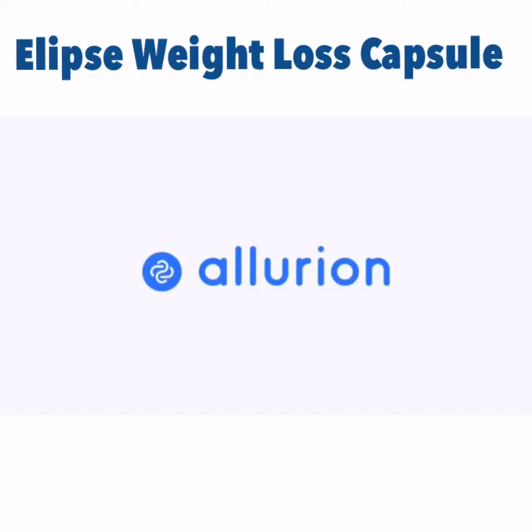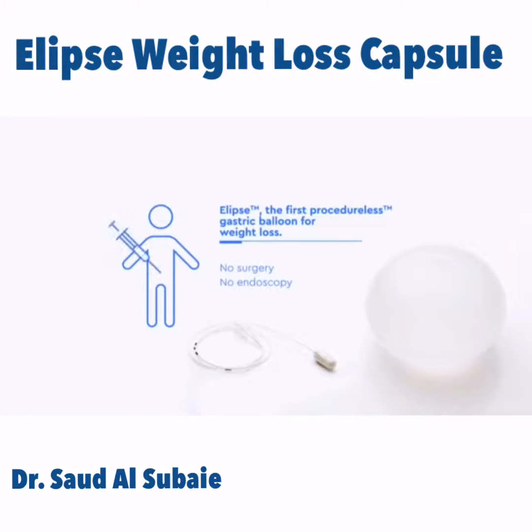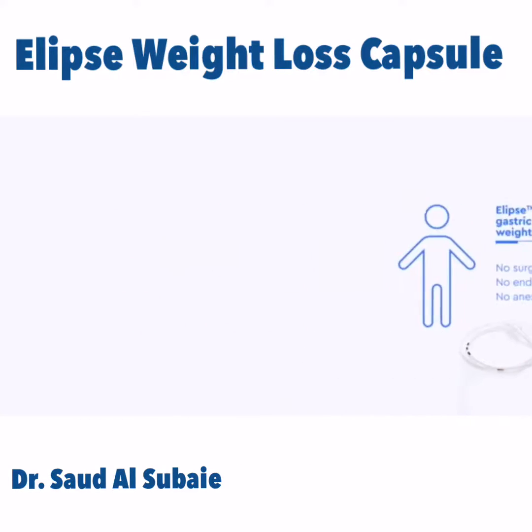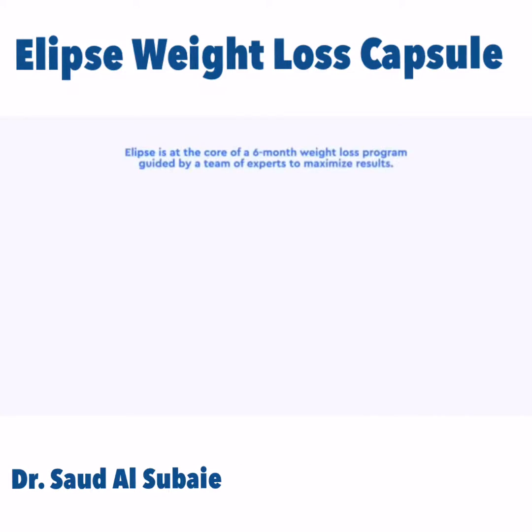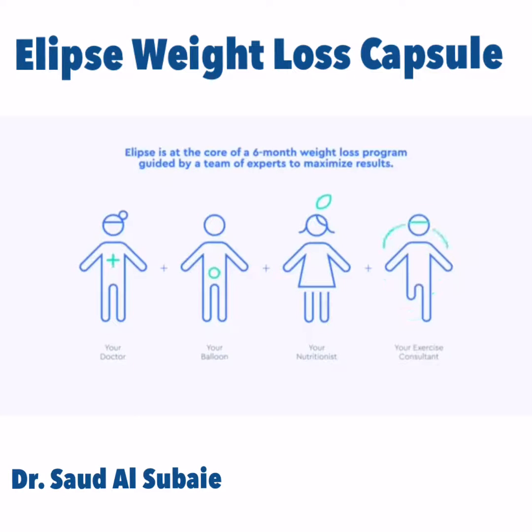Ellurion has developed Ellipse, the first procedureless gastric balloon for weight loss. No surgery, endoscopy, or anesthesia is required. Ellipse is at the core of a six-month weight loss program guided by a team of experts to maximize results.